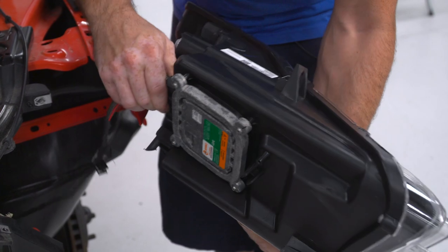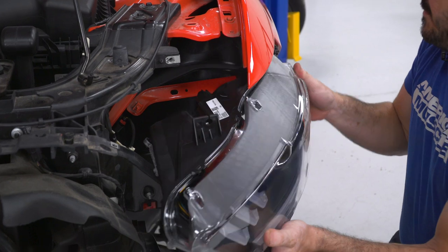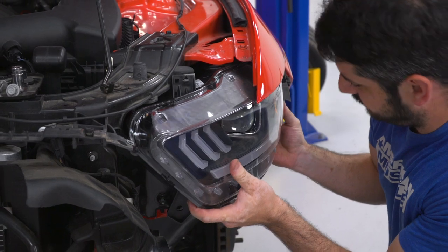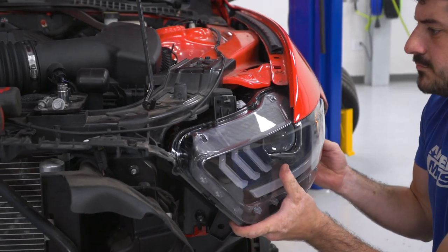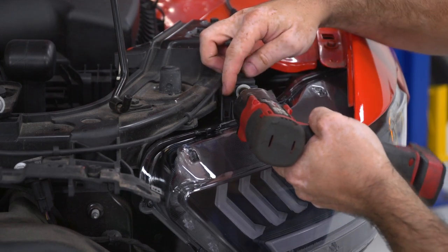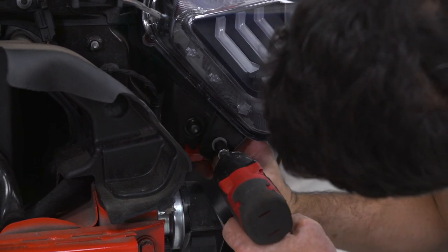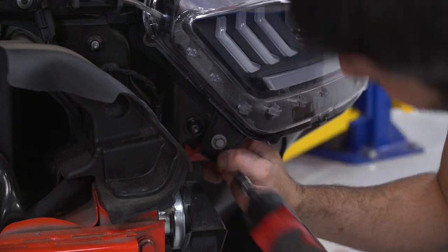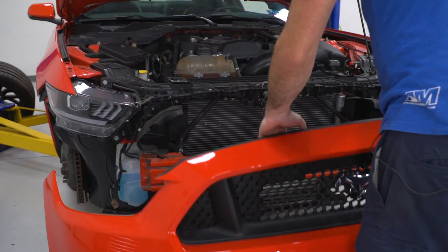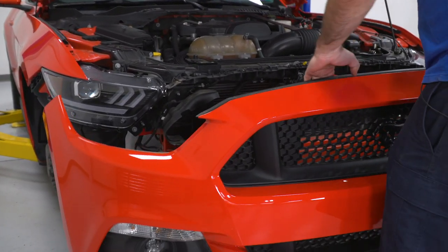Now, ready to put the second headlight on the car — reinstall the connector and slide the headlight into place, then reinstall the factory hardware. With both headlights installed on the vehicle, it's time to throw the bumper and belly pan back into place and reinstall all the hardware.